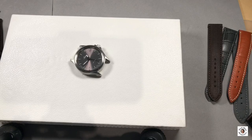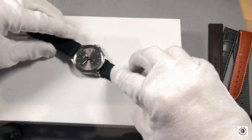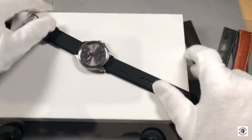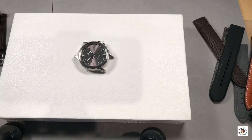One of these no-go's is the Zinn rubber strap, which is a pretty sporty strap. On the noble and dressy anniversary, for me personally it's a no-go. I don't like it on this watch.